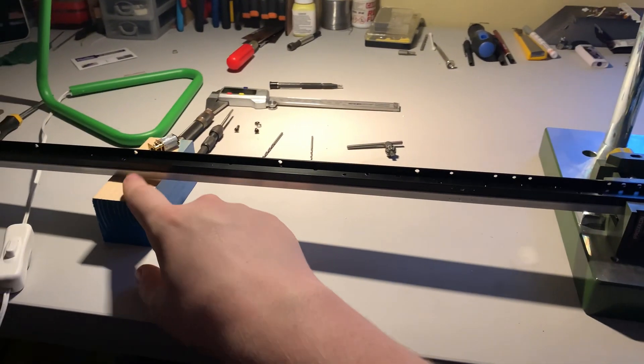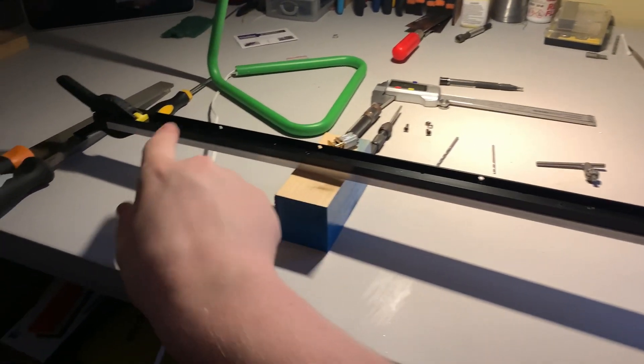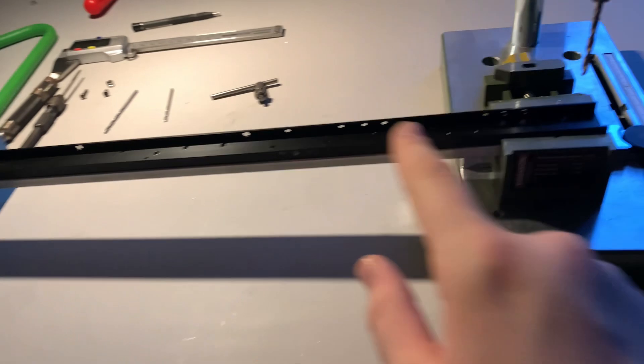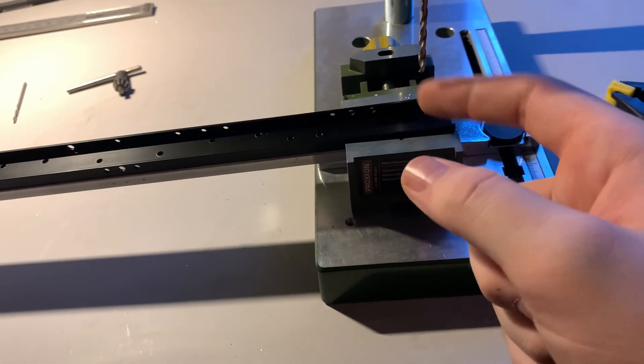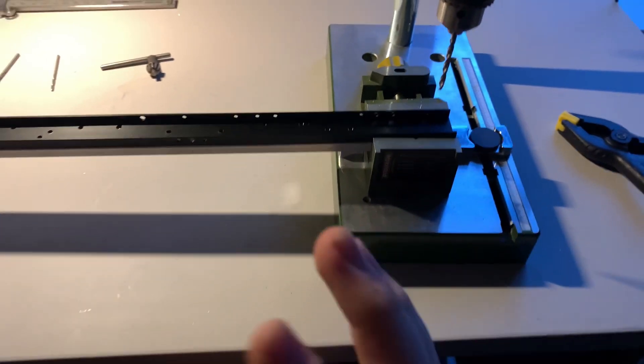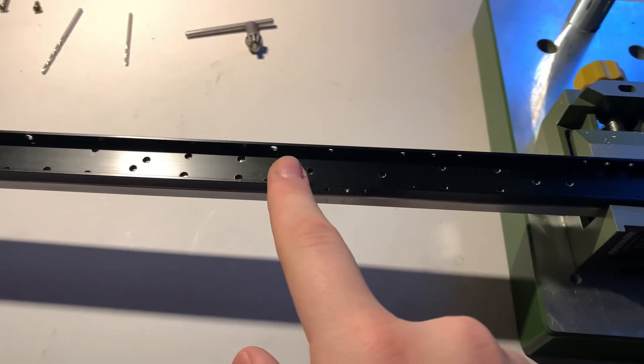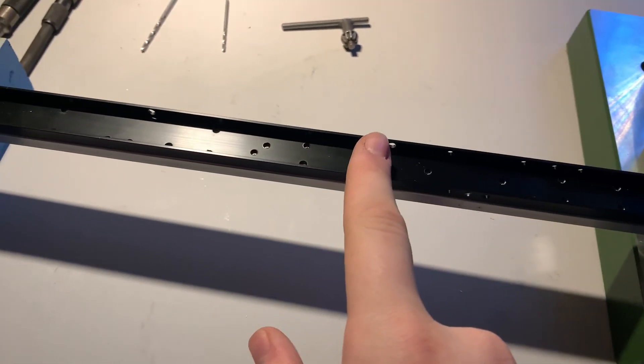This is how I set mine up. I need to put a bit more wood under there to make them level, but I have a block of wood here with a clamp on the back. Up here I have my 3mm drill bit and I'm going to drill the two holes here and here, put a bolt in, spin it round, and do the same on the other side.